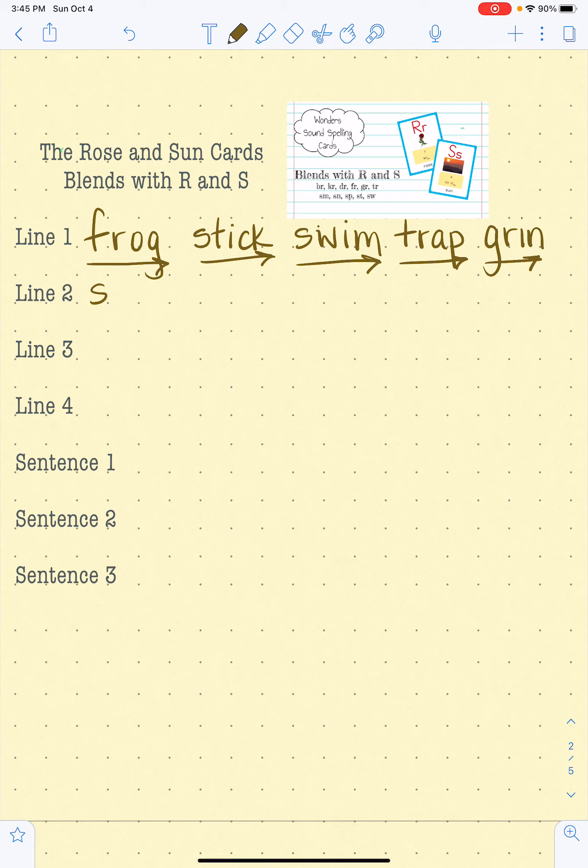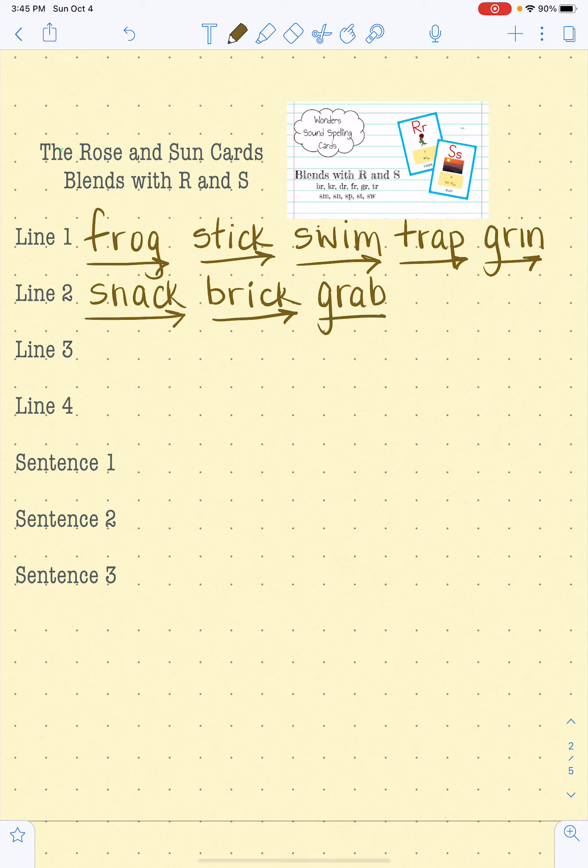S-N-A-C, snack. B-R-I-C, brick. G-R-A-B, grab. S-S-P-I-N, spin. T-R-O-T, trot. Good job. On to line number three.